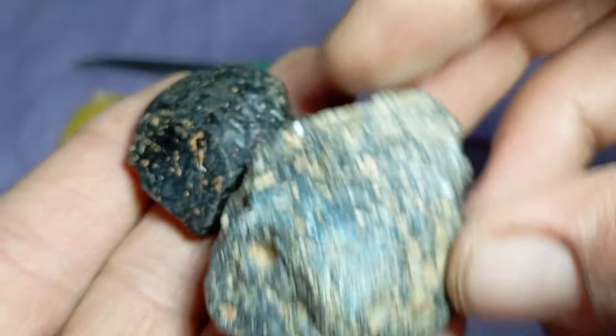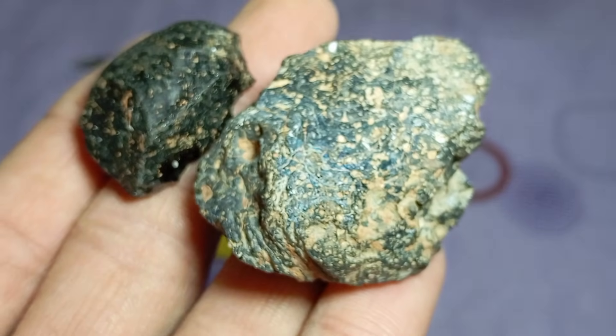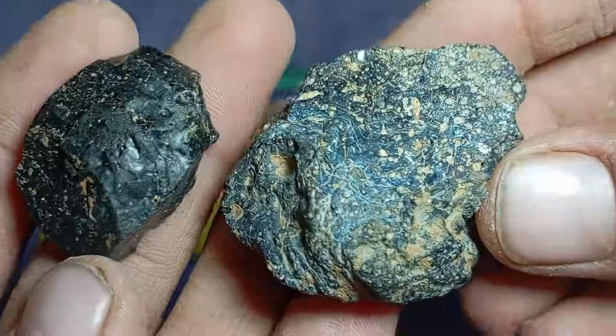Testing black diamonds — carbonado — at home is possible using simple and safe methods, but confusion with meteorite stones is very common. By combining visual inspection, magnet testing, hardness tests, and water tests, you can significantly increase your chances of identifying a real black diamond.